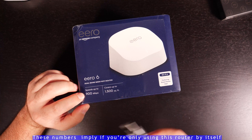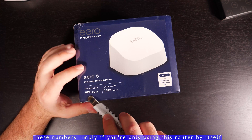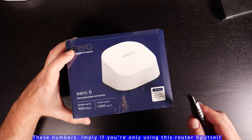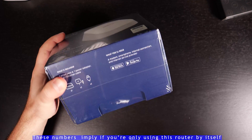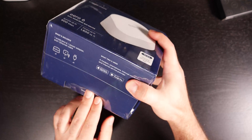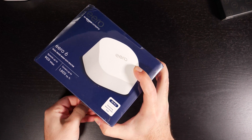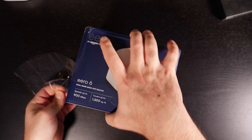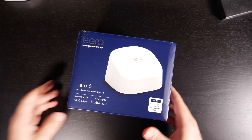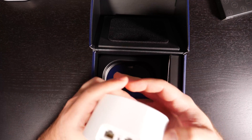I'll also unbox the standalone Eero 6 unit while we're here. This is the Eero 6 dual-band, recommended for internet speeds of up to 900 megs, and covers 1,500 square feet. Mine is 400 megs, so I'll be testing that out. It's Wi-Fi 6, essentially the same specs as the other unit, and it also has the Zigbee smart home hub built in.